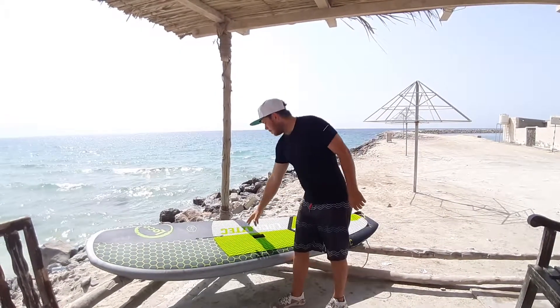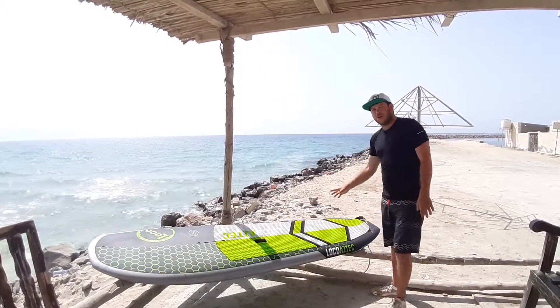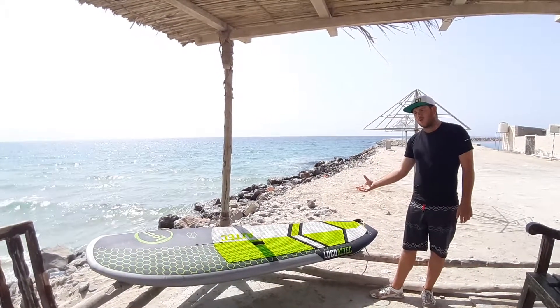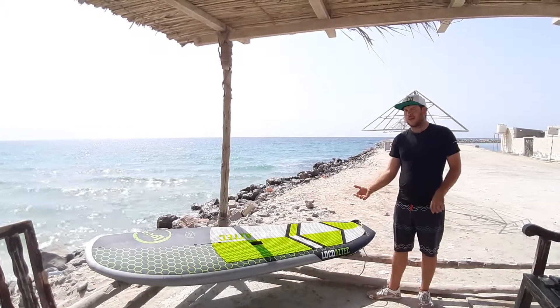It comes with a mast track — a really lovely one. And for progression later on, it actually comes with a foil attachment as well, so I can have that progression there for when I want to move into the foiling game.